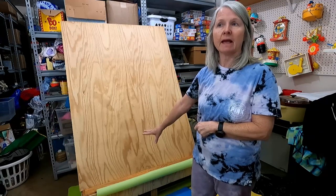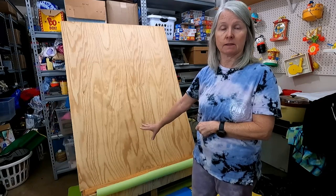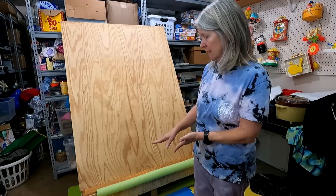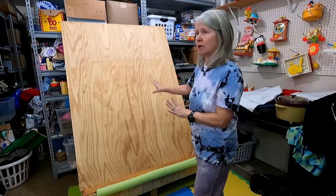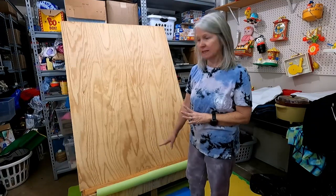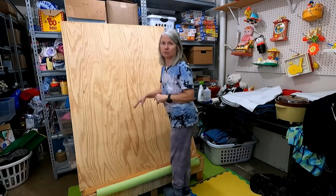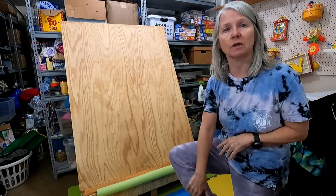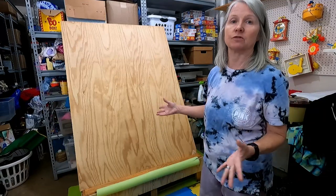For the base, we went to a yard sale and somebody had made a coffee table out of pallets. She wanted ten dollars for it, so we bought it and cut the legs off. If it was just a piece of wood on the floor, you would be leaning forward too much. We wanted something on the base where you could actually get your feet under and work without leaning too far forward. But the edge of the table was kind of sore on the shins, so I found a pool noodle and put that there.